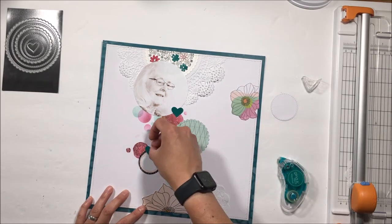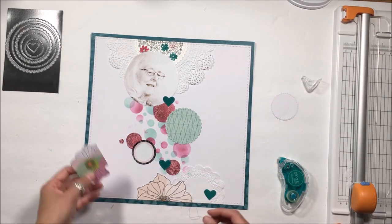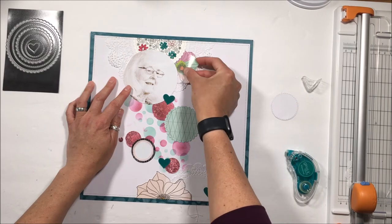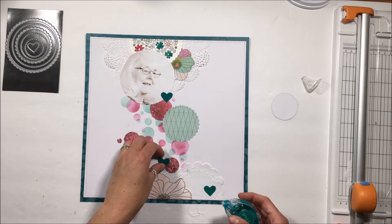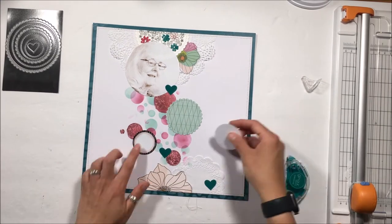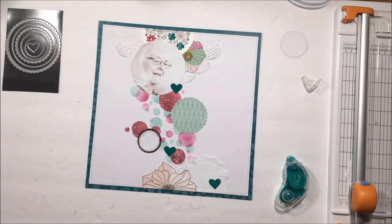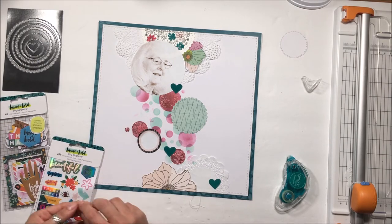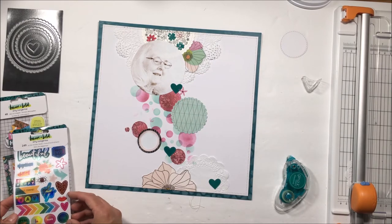I shifted that mint green circle up because I wanted equal spacing in the visual weight of the circles. You can see the heaviness of the stamped circles up top, then the flower, followed by the weight of that pink glittered circle, and then the big floral at the bottom. It needed that mint green — not white in the center — to lead your eye down that cascade of circles, or roundish elements.